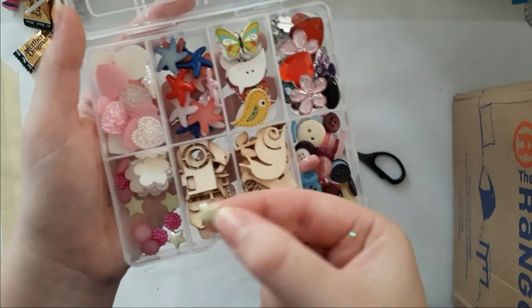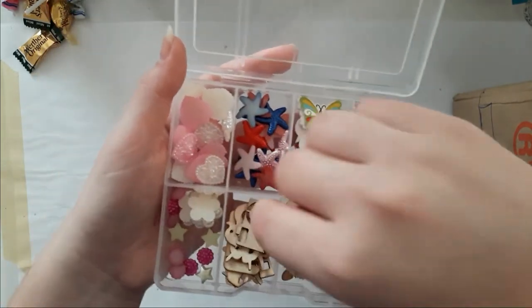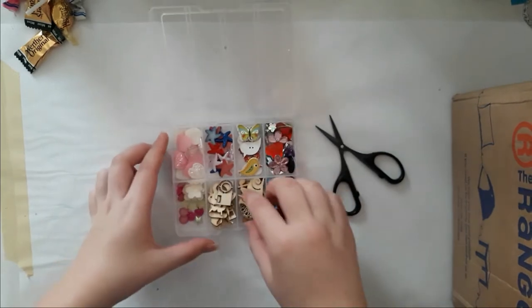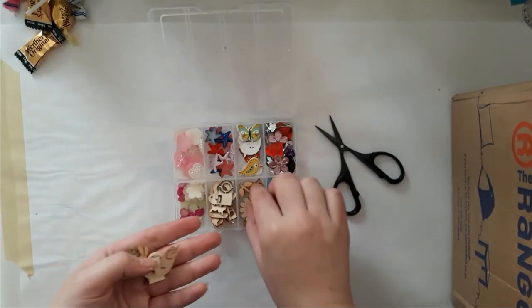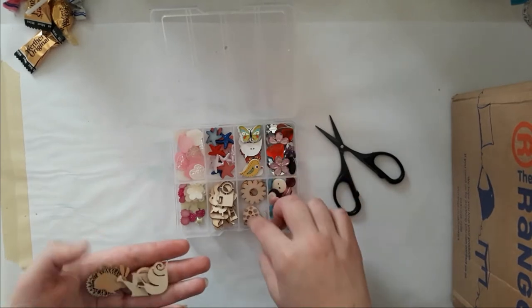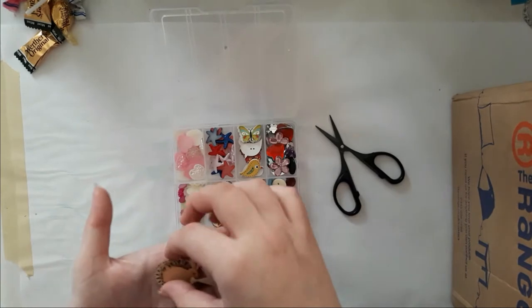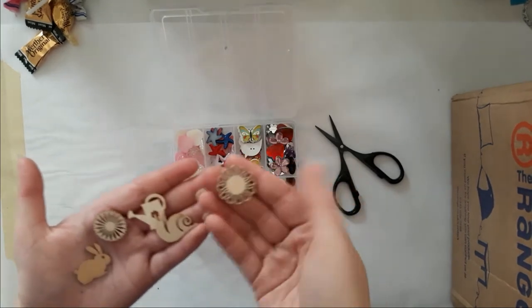I love all of those resin pieces. So there are some butterflies and flowers, and that's a little ladybug. I love those tiny pieces — and a bunny! I love that one. This is gorgeous.